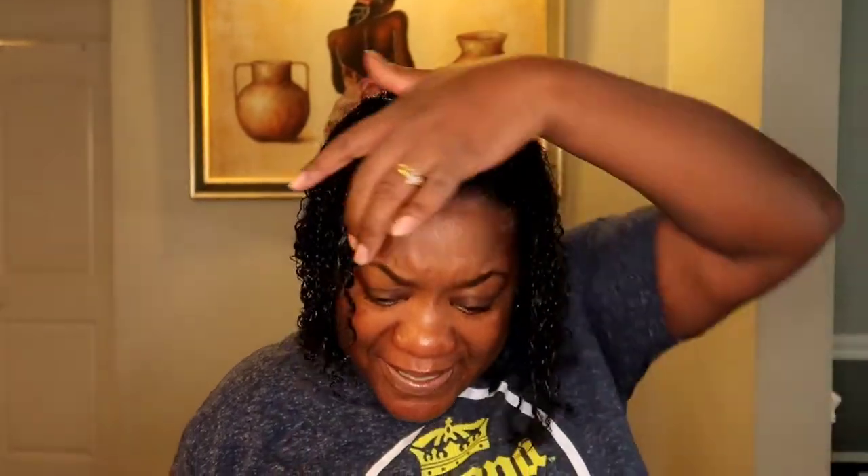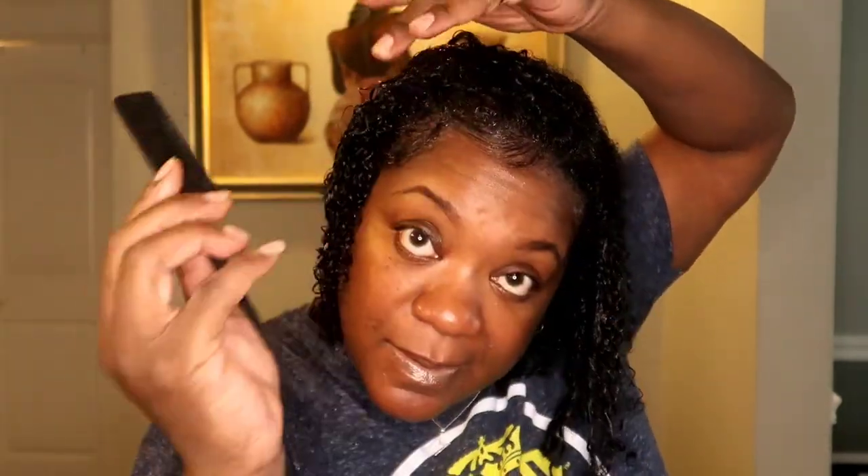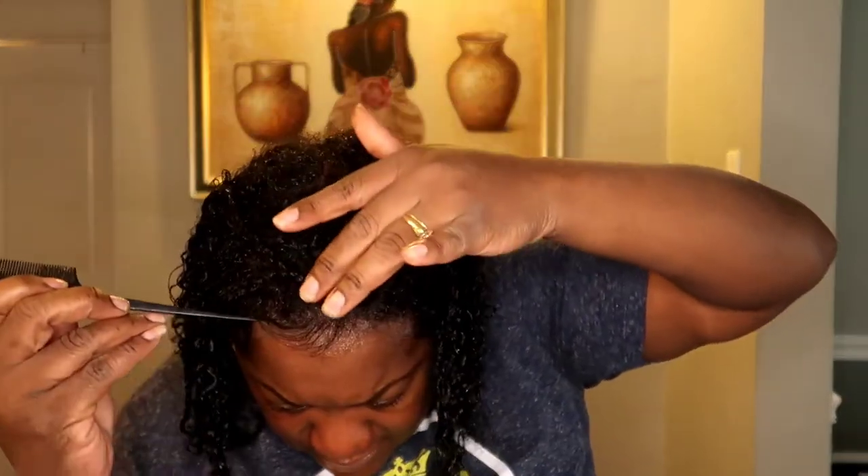Now we gotta tackle these edges. I put whatever gel I have laying around on my edges — let me go get my mirror. Okay, go ahead and take these edges out. I use a comb to secure my edges, smoothing them down all over.